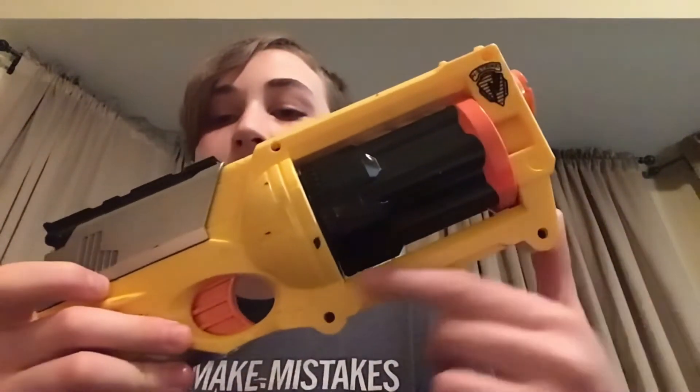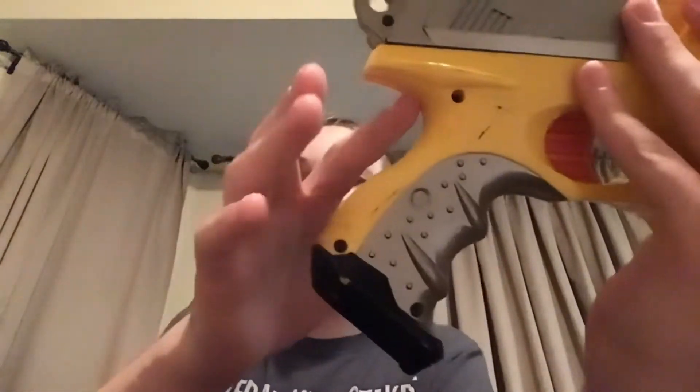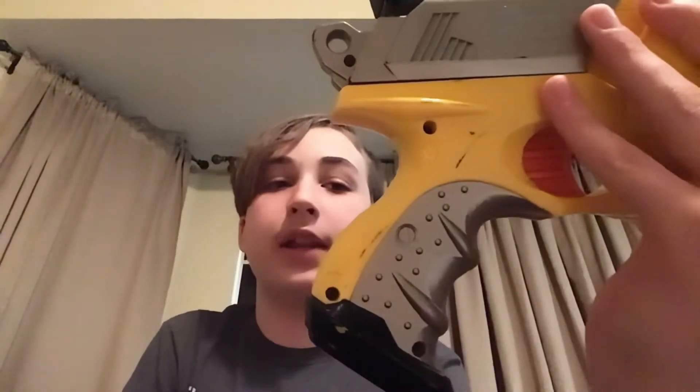Down here it says Maverick REV-6, but it is relatively hard to see. On this one I painted the name a while ago. The grip isn't the greatest — it's comfortable on the back, but on the front it just kind of spaces out my fingers and I don't like the feeling.